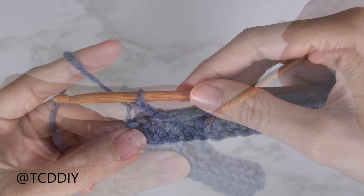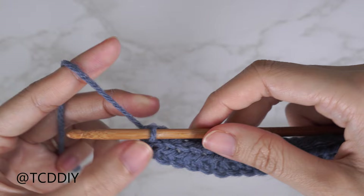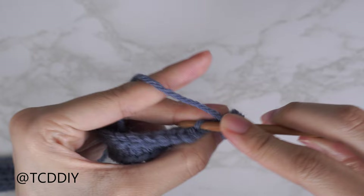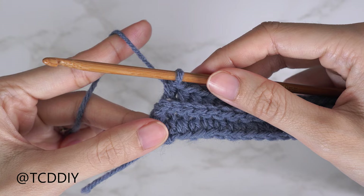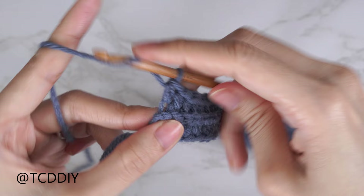Now that we've done row two (the back loop slip stitch row), switch back to half double crochet rows but all within the back loops. Chain two — that's still just the turning chain — flip your work, and put one back loop half double crochet into every stitch, leaving the last one. Once we've made our way down with row three, do an increase of two back loop HDCs into that last back loop: one HDC, then a second HDC into that same back loop.